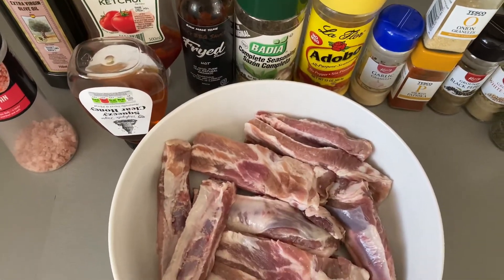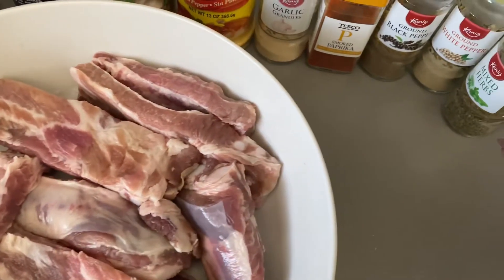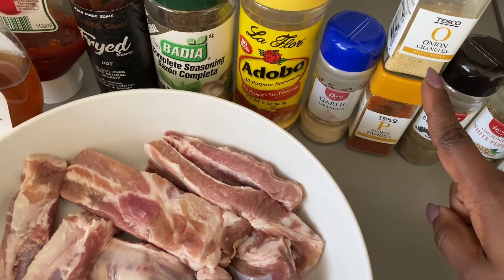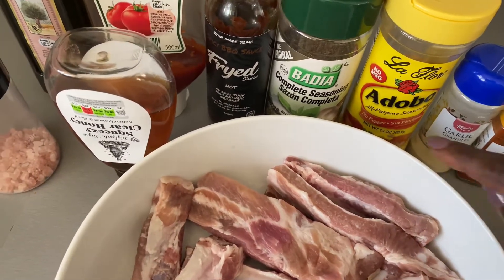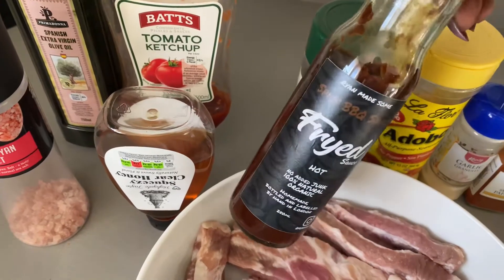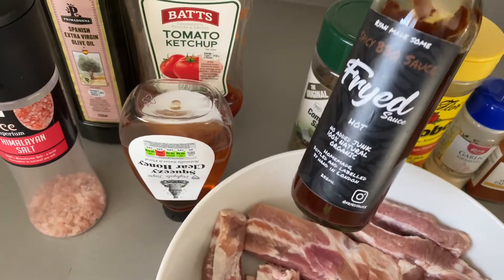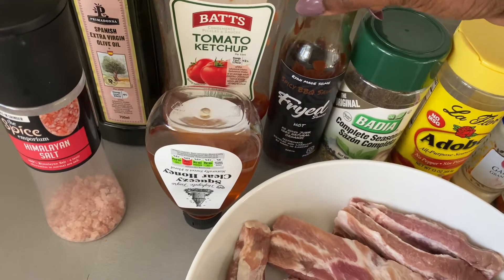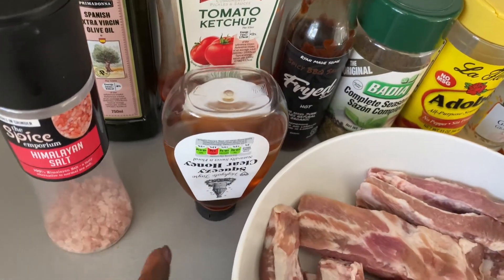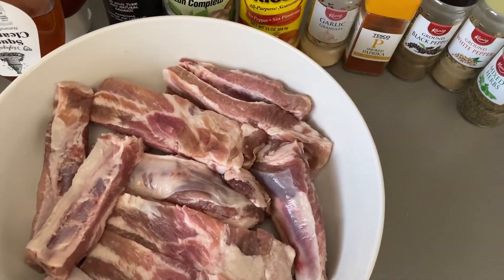For the barbecue ribs recipe I'm going to use the following ingredients. In my bowl I have my ribs, which have been cleaned with lemon and water. For seasoning I'm using mixed herbs, white pepper, black pepper, smoked paprika, onion granules, garlic granules, Adobe seasoning, and Badia complete seasoning. For the barbecue sauce I'm using a homemade barbecue sauce from my friend's company called Fried Sauce — it's 100% organic and I'll link his website in the description box below. I also have tomato ketchup, olive oil, and clear honey. I'll list all the ingredients in the description box below.